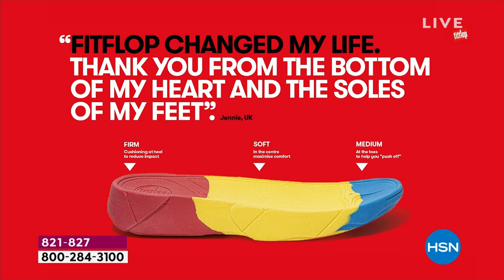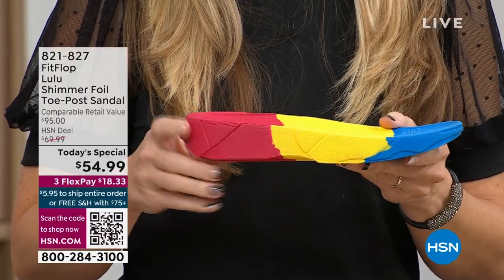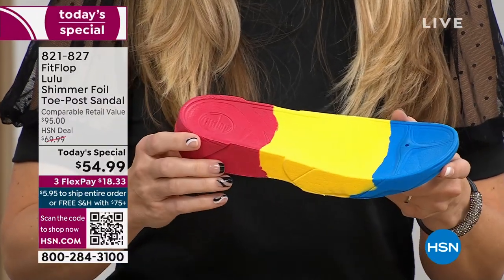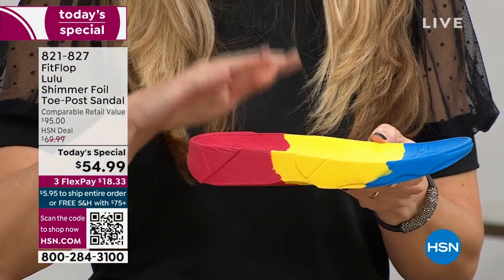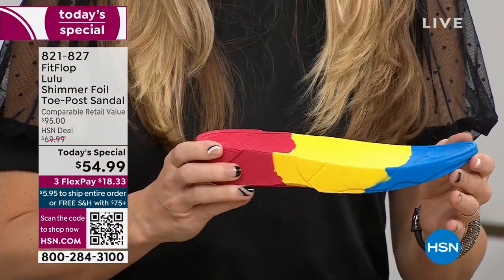You have triple density foam: firm cushioning at your heel, soft density foam at the arch of your foot, and a medium density foam at your toe box. You can see there's a bit of a lift — we love that it elongates the leg, but there's actually function to that because it properly aligns your foot. When you walk and you do that strike pattern, it's going to absorb pressure, diffuse all of your weight evenly, and you won't even think about your feet.